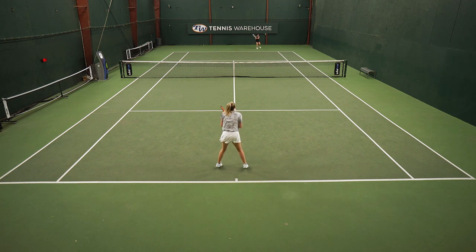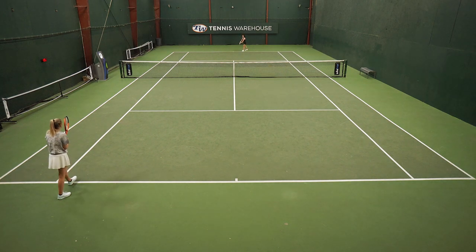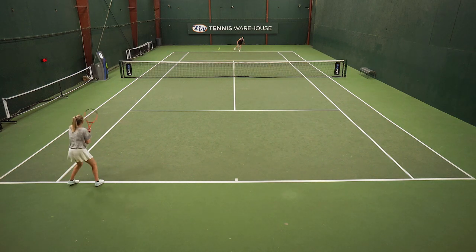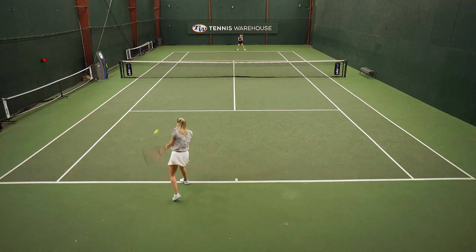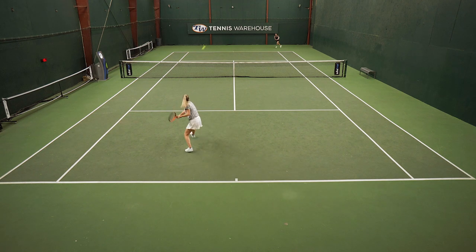I could get that ball nice and deep in the court and keep myself in a neutral position. I thought there was a very interesting blend of maneuverability and stability with this frame. While I had no issues getting the racket around my body, it wasn't super speedy or super quick in my hands, but in turn I thought it offered great plow-through, and I got some good mass behind it, which I noticed when I was hitting my slices.